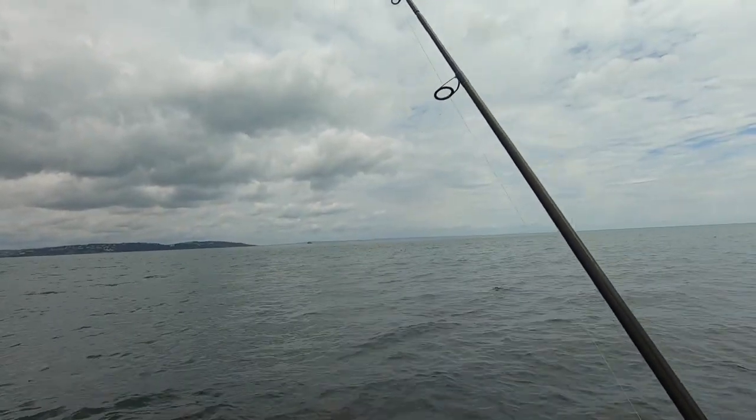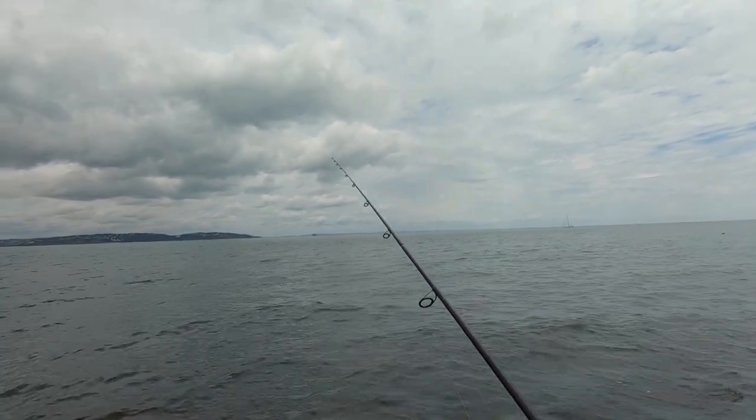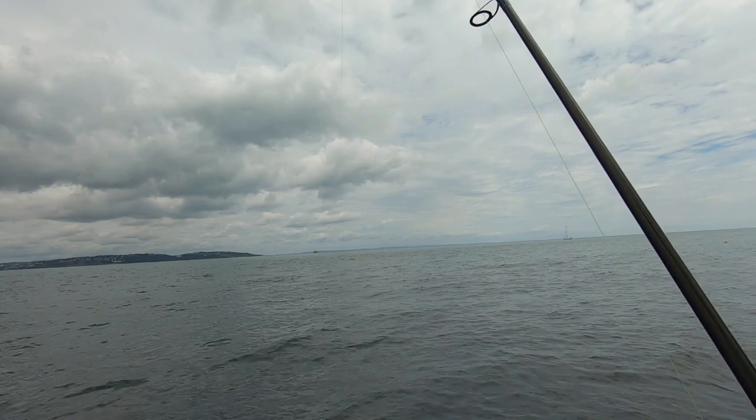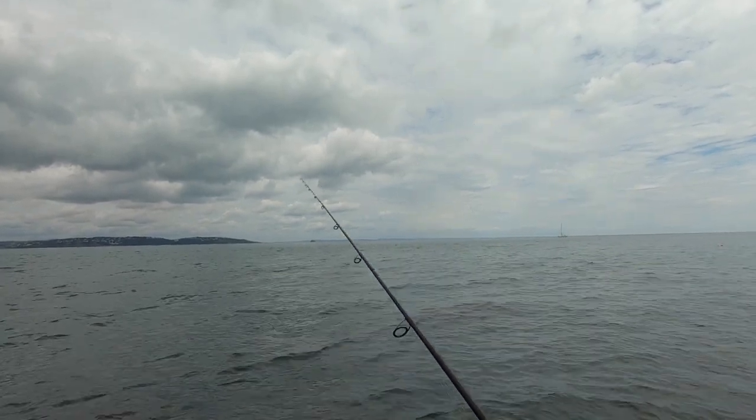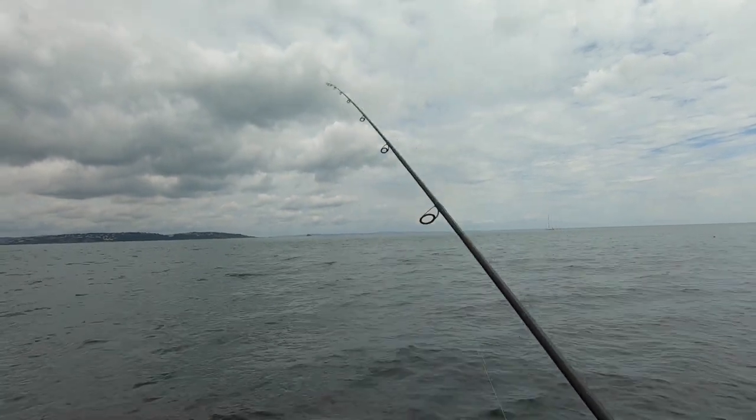The technique for this sink and draw fishing - which is pretty much what I'm doing now - I'm lifting the lure up and feeling it bounce down. You can feel this all through the braid, even when the braid's not tight. You can still feel this.